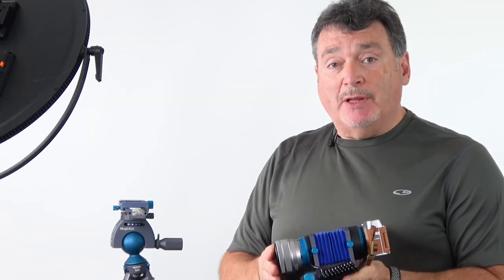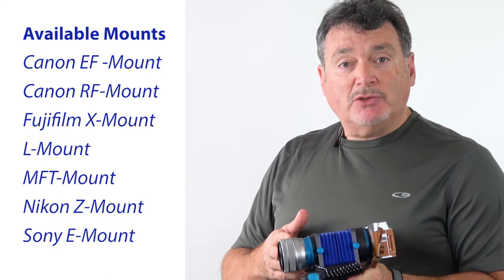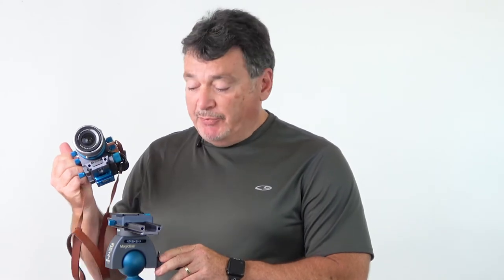These NovaFlex automatic bellows systems are available for Canon EF and RF mount, Nikon Z mount, Fujifilm X mount, Sony E mount, Micro Four Thirds, and L mount camera systems.